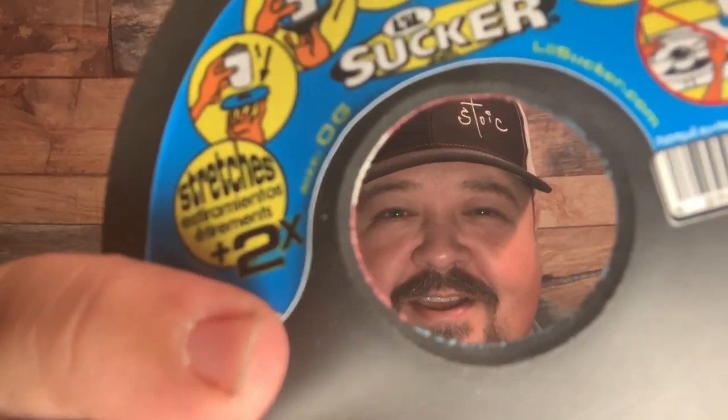Welcome back to another Swamp Stalker Outdoors video. This week I'm reviewing this little product right here. If you watched my last video where we went to the Outdoor Life Field and Stream Expo, you know what this is. If you didn't, you'll want to go check it out — it's a pretty good video and I appreciate everybody who watched it.